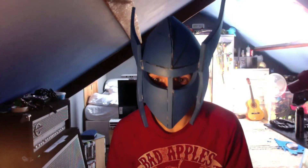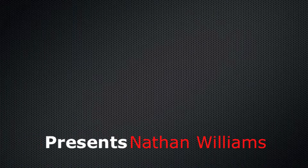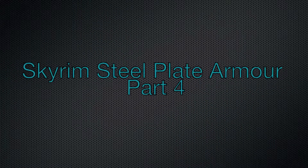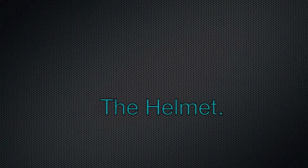Hello, welcome. My name is Nathan and this is Iron Foam. So as the name suggests in the title, this is just a quick video about the helmet.